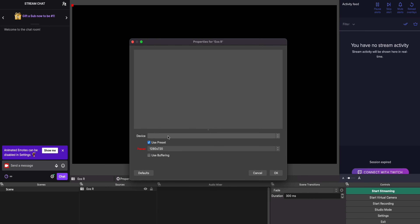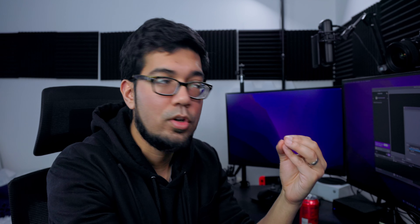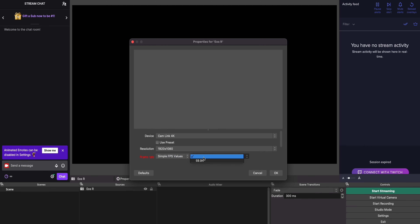We've shifted over to the PC. Open up OBS and go down to Sources at the bottom. Click the plus button and from the options that come up, click Video Capture Device — this is assuming everything is hooked up and ready. You can name it whatever you want; I'm going to name it EOS R. Then you'll get the properties window for that source.